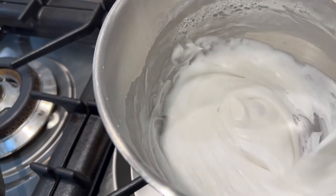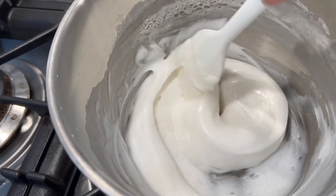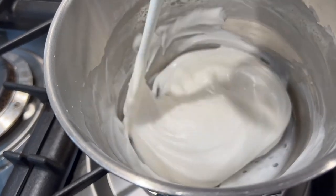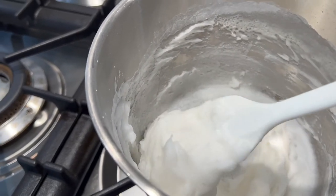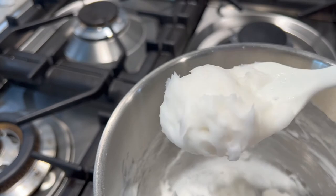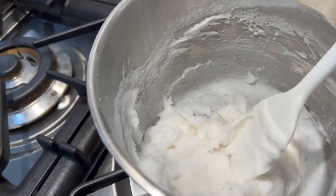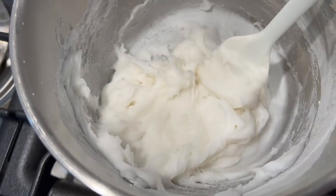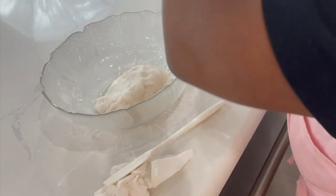Here is where I switch from a whisk to a spatula. Continue cooking until it gets thick. Now that it is at its right consistency, it is time to remove it from the heat. Place the dough in a bowl and lay a damp towel over the bowl to keep your dough from drying out as it goes through its cooling process for 30 minutes.